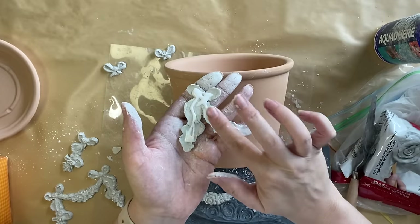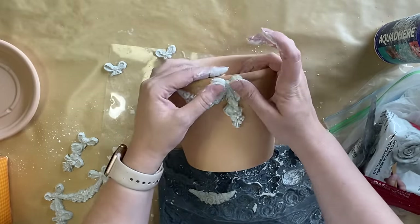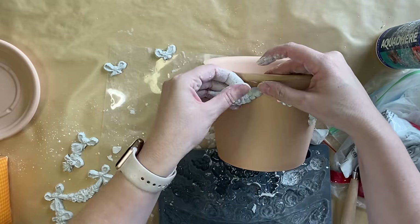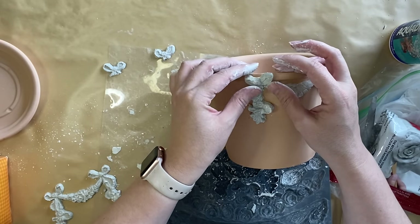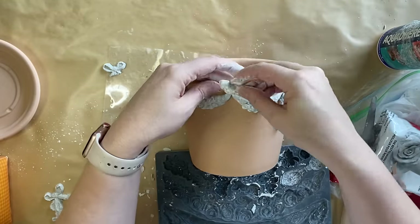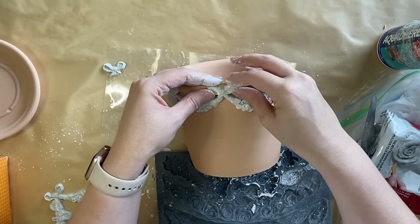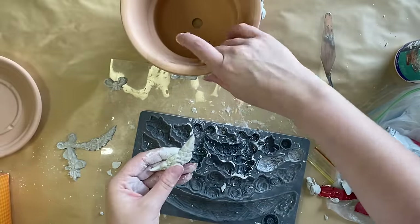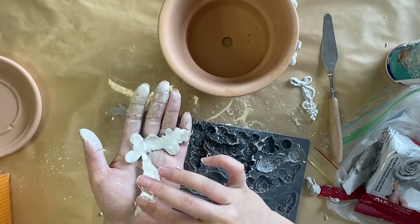I'm going to be using some Sealy's quickset wood glue on the back of each of my castings to stick them to my pot. Once I have my main design down, I'm going to take that smaller bow casting and that's going to sit in the center where those two swags meet. So now you're really starting to get an idea of what I'm trying to achieve, and I'm just going to continue to repeat that pattern around the pot.